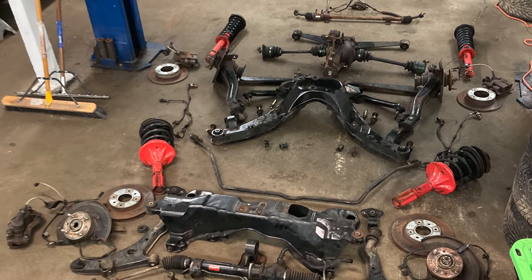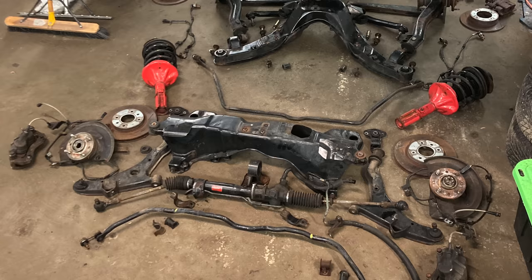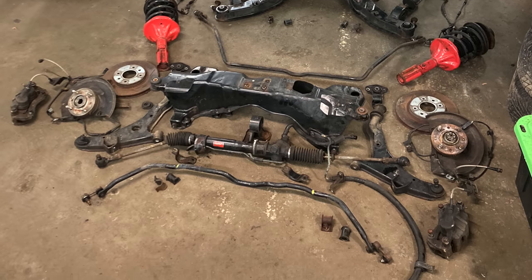In Gallant Subframes Part 2, I exploded the entire undercarriage of this all-wheel drive Gallant with all-wheel steering for restoration. I called it a subframe restoration, but you can see it's a whole lot more than that.